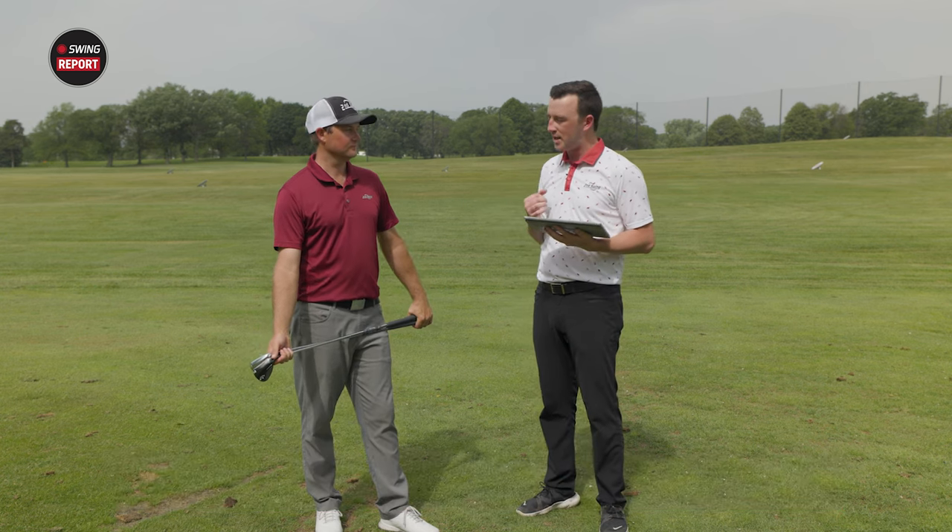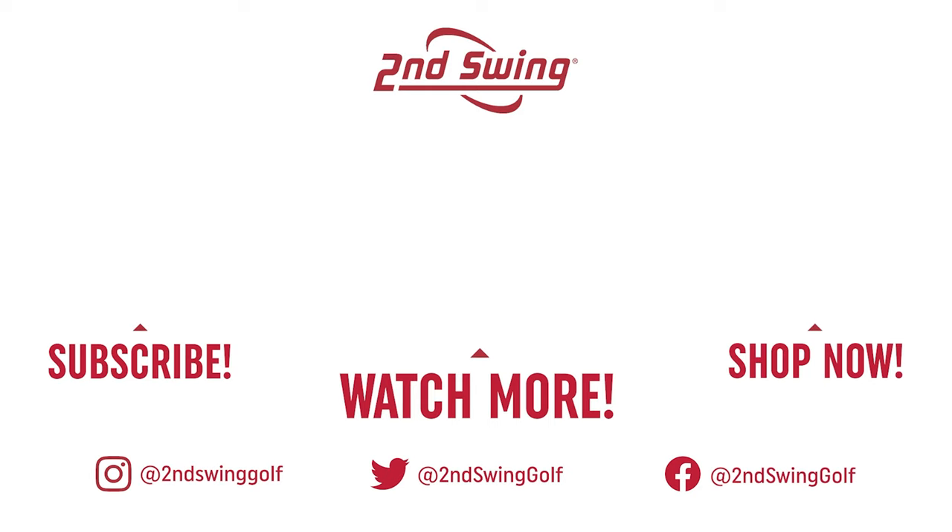Thomas, thanks for joining today, hitting all the shots, and giving your feedback. I think these will be really good here in 2022. We'll see you soon.